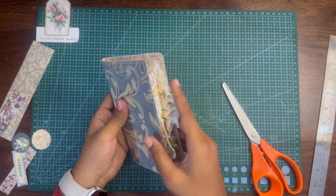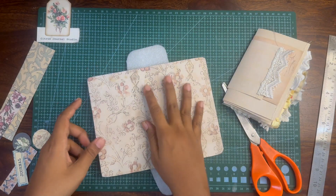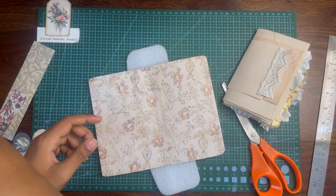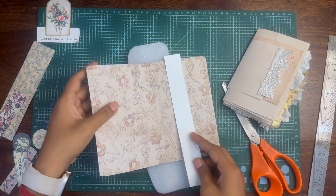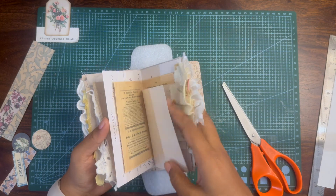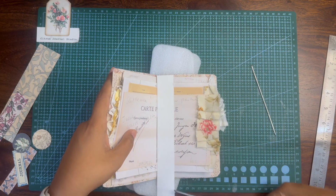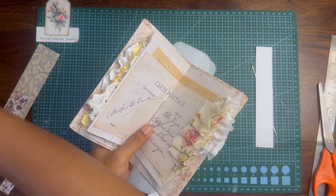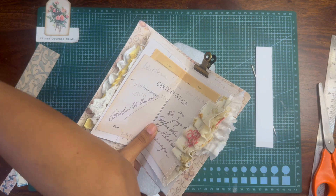Now that I have the pages and the journal cover ready, I'm going to bind the journal. I'm going to make a template using scrap paper and use it to mark three dots, so that I can use the template to punch holes. I'm not doing it perfectly — just as close to the measurements as possible.